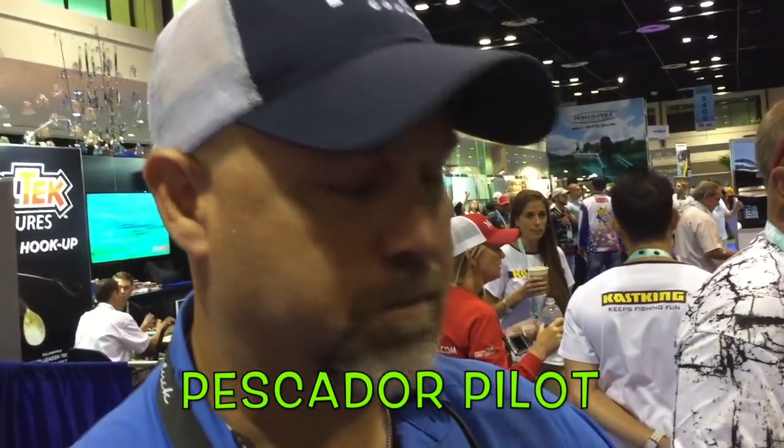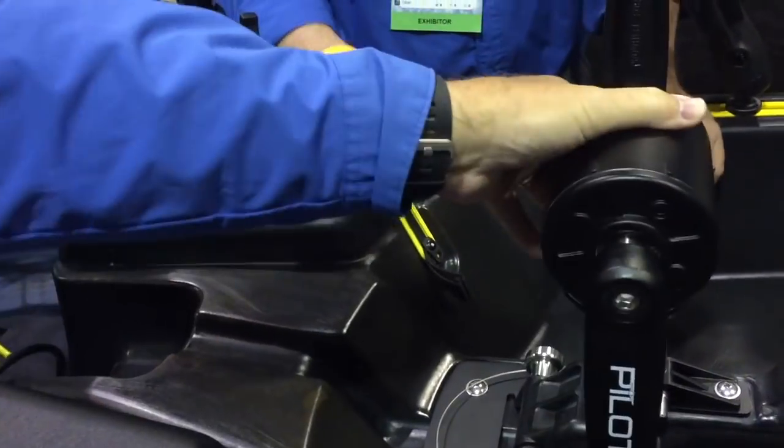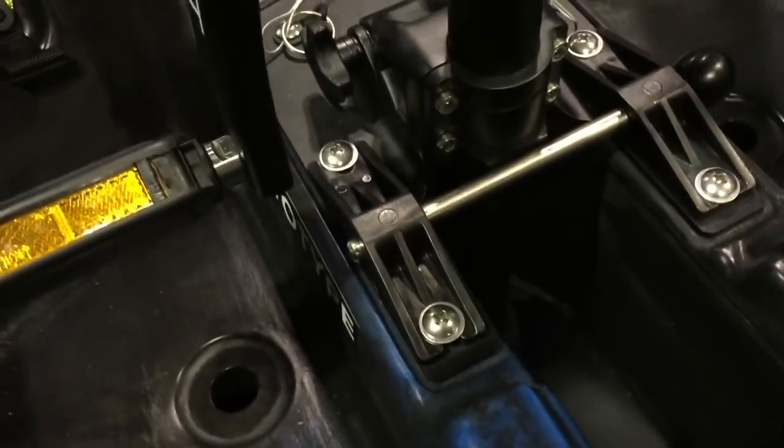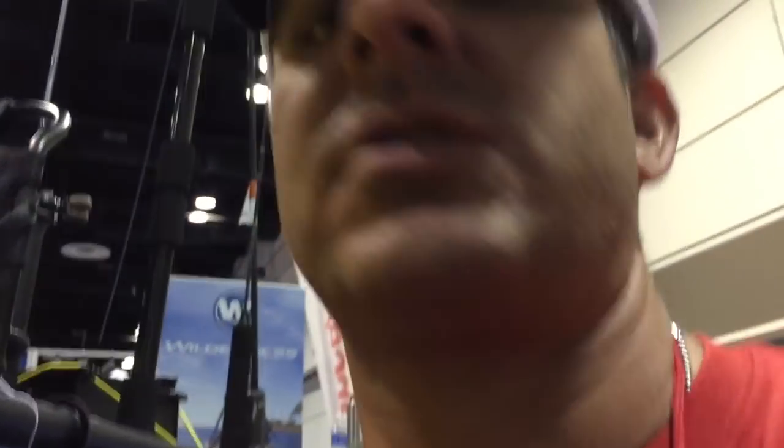The Pescador also has a pedal drive. This is called the Pilot — we've got the Pilot from Perception. It's basically the same guts as what you have on the Radar with the helix, but a little different functionality as far as how you raise and lower it. A lot simpler to do: you come up here, pull this knob, line it up, and lock it in — that's all locked in and you're ready to go. Forwards and reverse. When you come up flush, you're completely flush against it — you hit a flat and you're basically just a regular kayak.